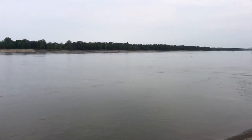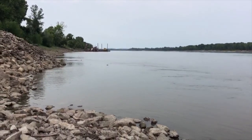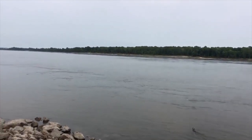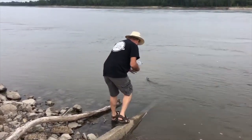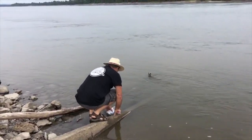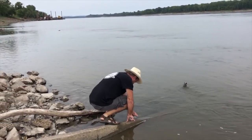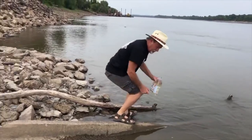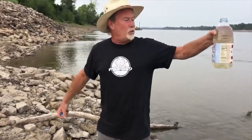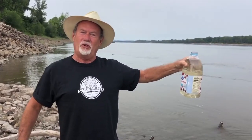I do expect you to believe that this came from the Mississippi River — in fact, watch it right now, doubter. Mississippi River water. Doesn't that look yummy? The water's clear — you can almost see through it.